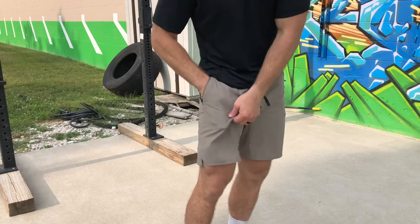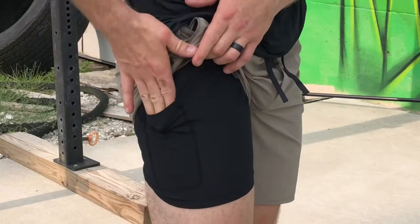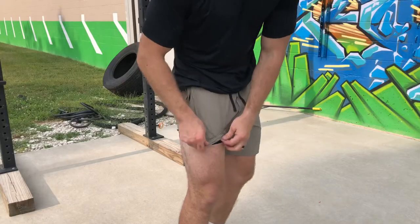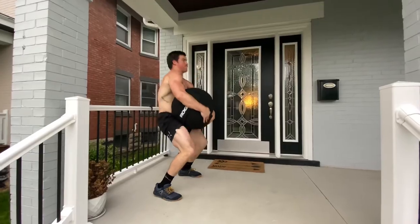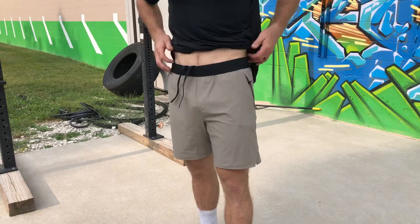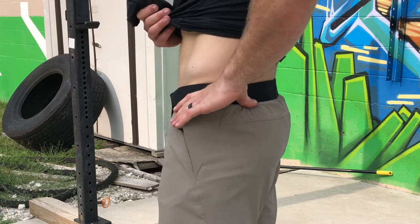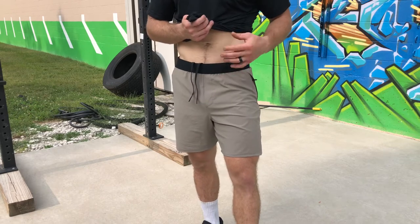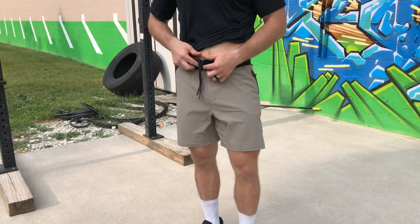Another cool thing, other than the material which we'll get to, is on this side you have a pretty cool pocket where you can put your phone, keys, whatever you want — keep it secure and pull it down nice and easy. There is no back pocket on here, and I don't like a back pocket, especially when I'm squatting — I might sit on it, it doesn't feel great. We have a drawstring through here. The waist sits on my hips nicely, a nice contour to the pelvis. This is a large that I'm wearing — not too snug. I wear about 32/33 pants with a skinnier waist and bigger thighs, but it fits really well through here and you can always use the drawstring.